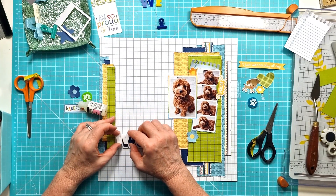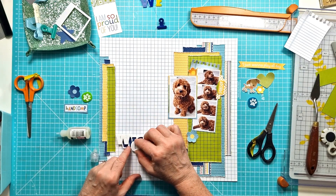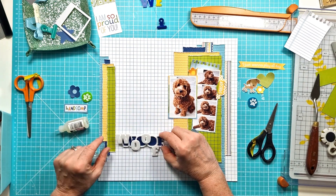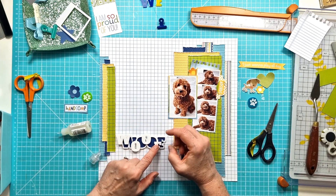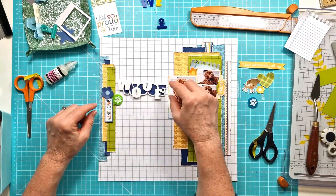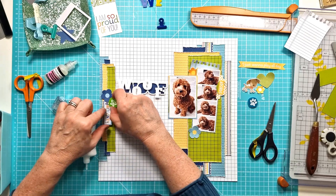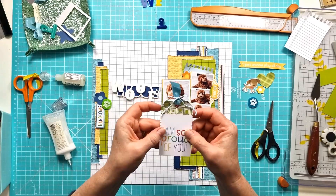Now I can stick my letters down. I'm using glossy accents to stick the pieces together because that'll give me a nice strong hold. Then I can get that stuck down onto the layout. I'm going down the side with 'handsome' and then I've gone with the two O's which are the little paw prints — one in lime and one in teal blue.